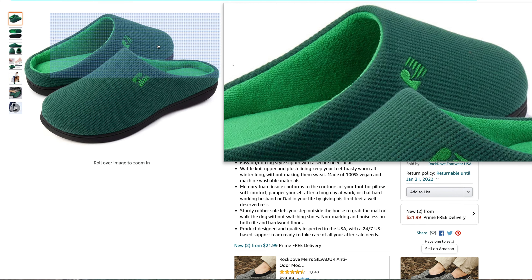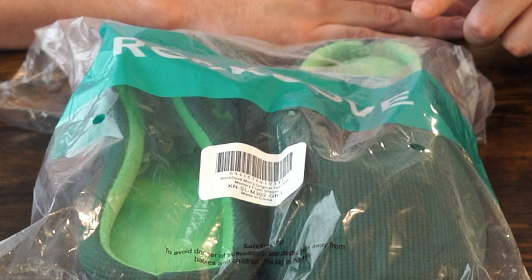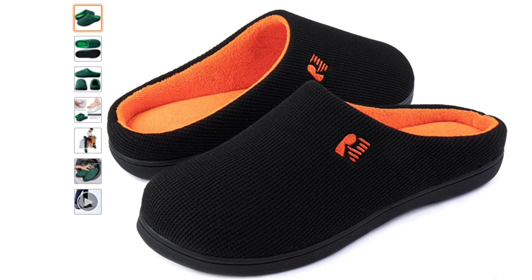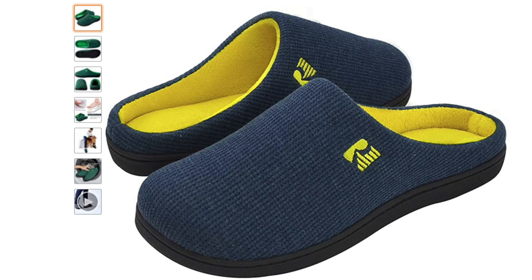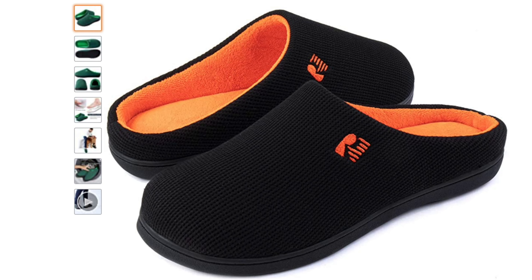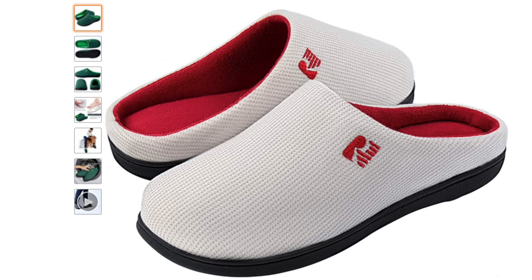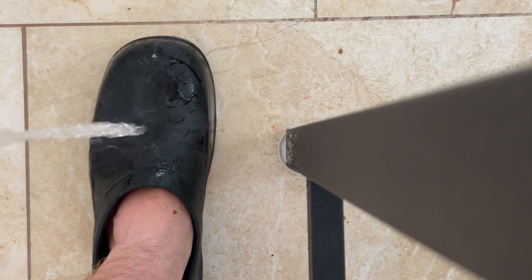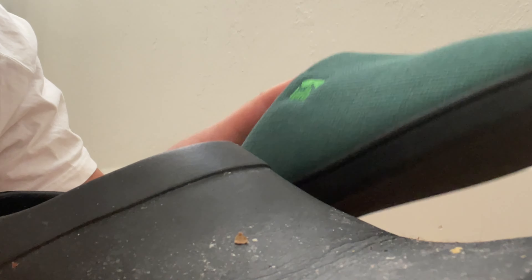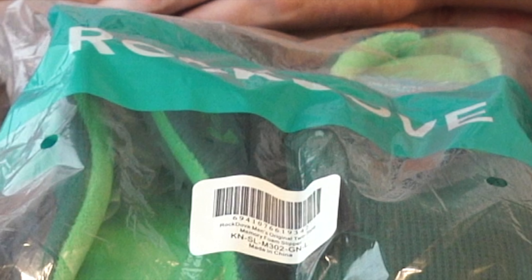What caught my attention about the Rock Dove Men's Original Two-Tone Slipper was, first and foremost, the color Two-Tone. As you can see, very therapeutic is this sort of forest green, neon green, two-tone mix — also available in other interesting, therapeutic, and relaxing colors. Second, what caught my attention was the fact it looks like a clog or some kind of rubber clog, and that in turn suggests casual relaxation and restoration.